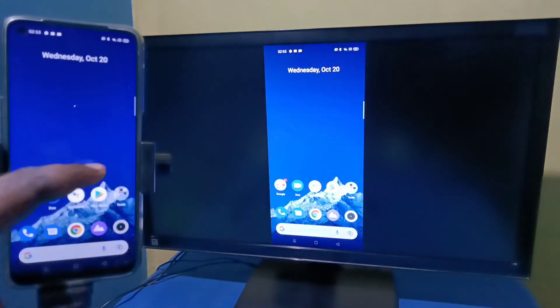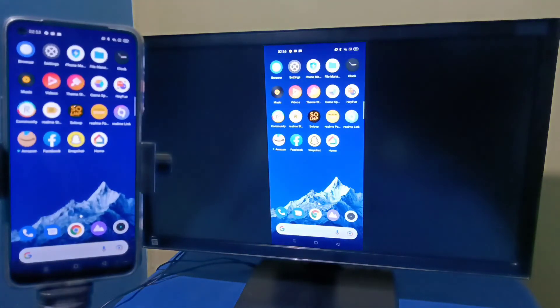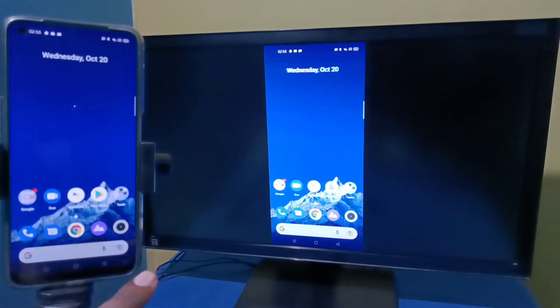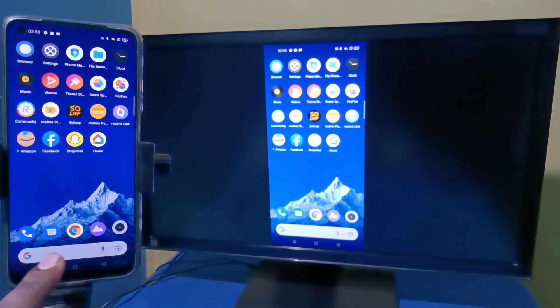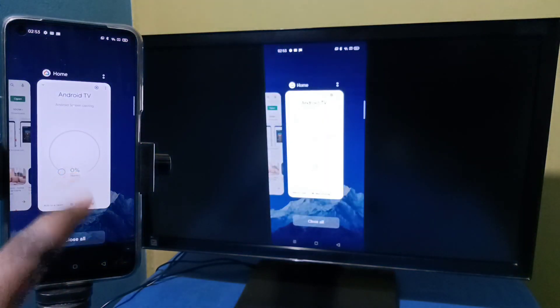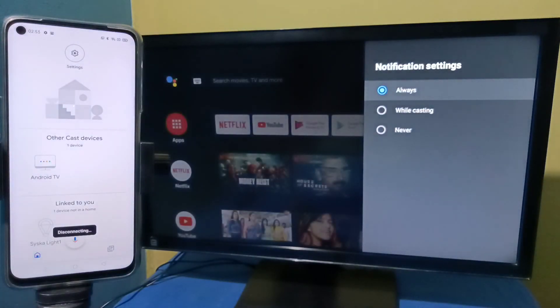If you want to switch the display to full screen, enable screen rotation on the mobile phone and just rotate the phone — that way we can switch to full screen. If you want to stop, open the Google Home app again and tap on Stop Mirroring. Done.